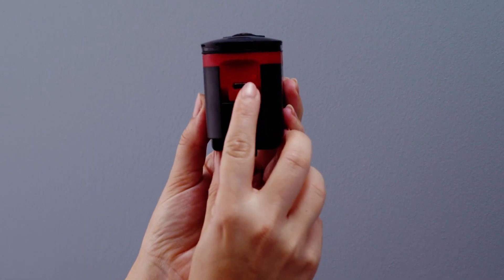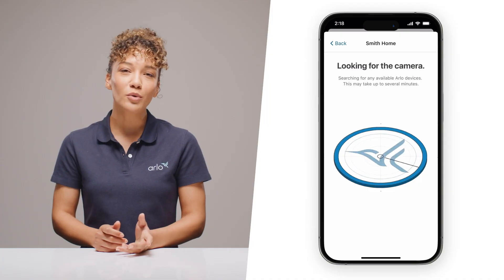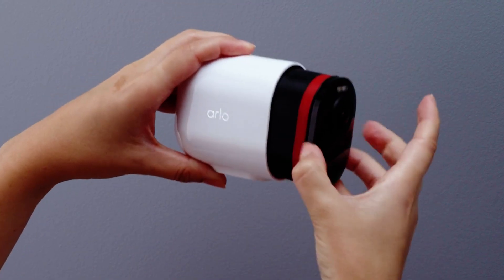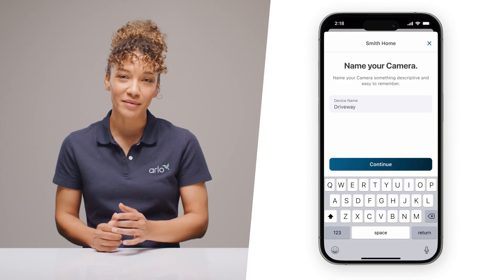Now we'll pair with your Arlo Smart Hub. Locate the sync button and hold it for up to three seconds until you see the LED flashing blue. Your app will recognize the camera immediately. Once it does, secure that housing back in place. Once you're updated, you can go ahead and name your camera.